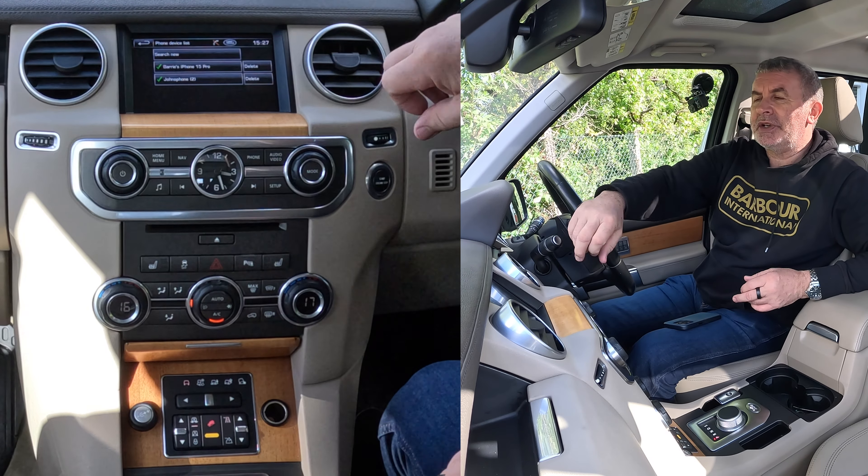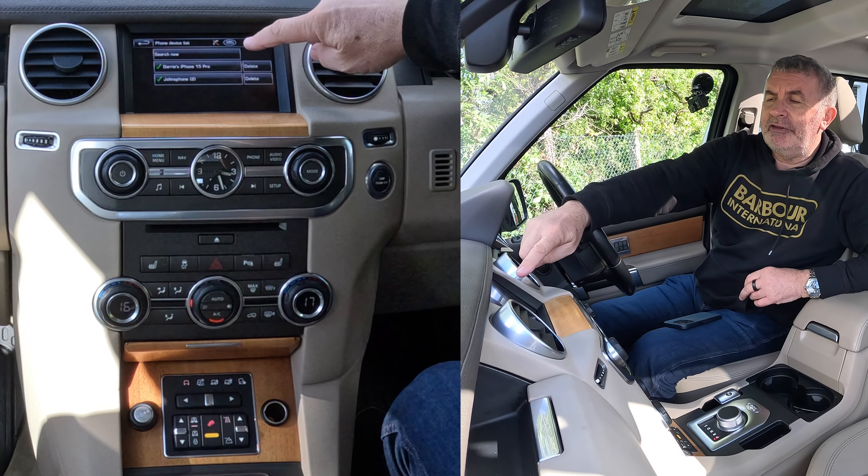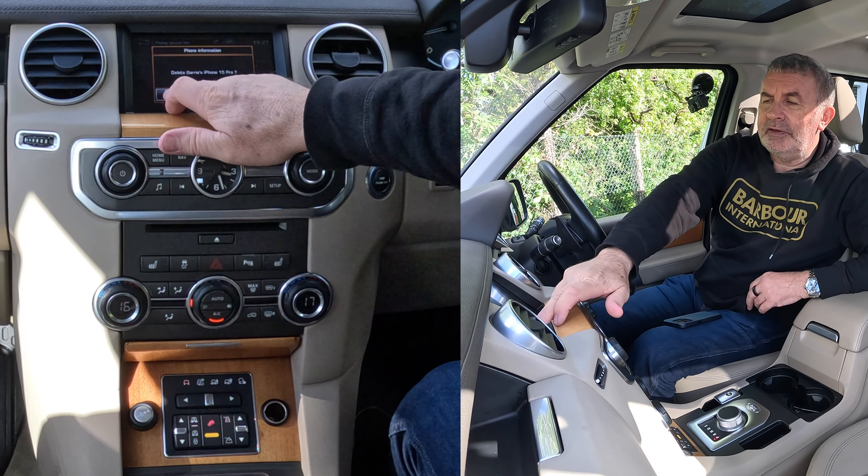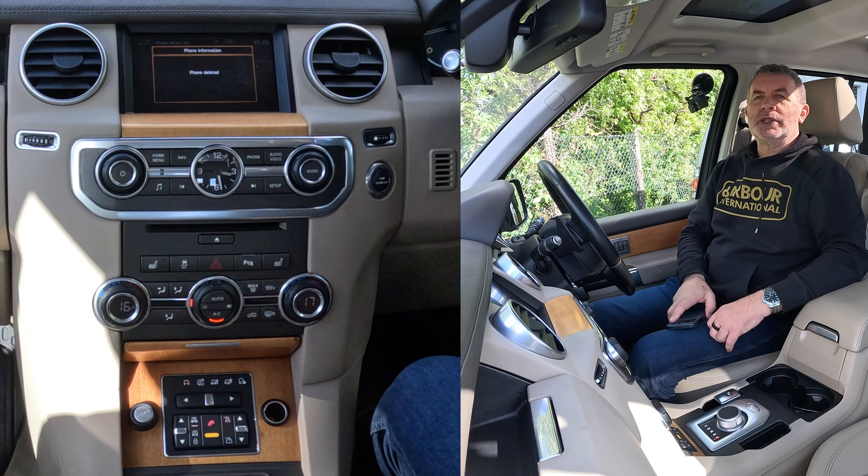Otherwise you won't see that menu — it will just connect straight to the phone. But it's got Barry's iPhone 15 Pro there. Click delete, delete Barry's iPhone 15 Pro, yes — it's gone. That's it, simple as that.